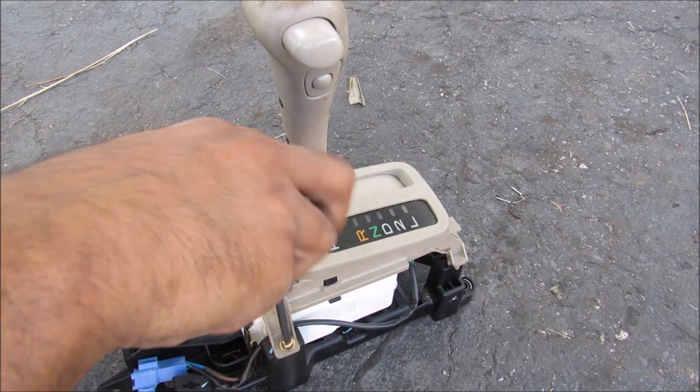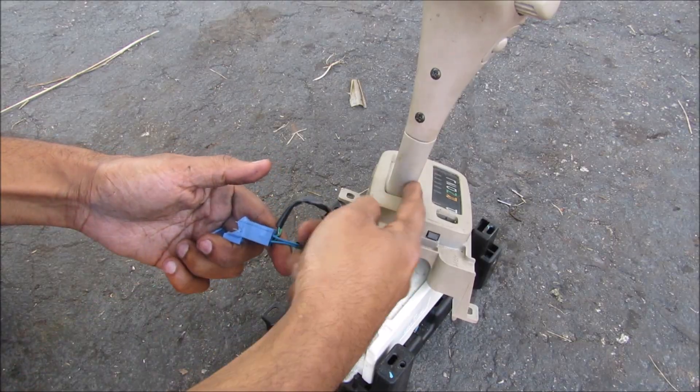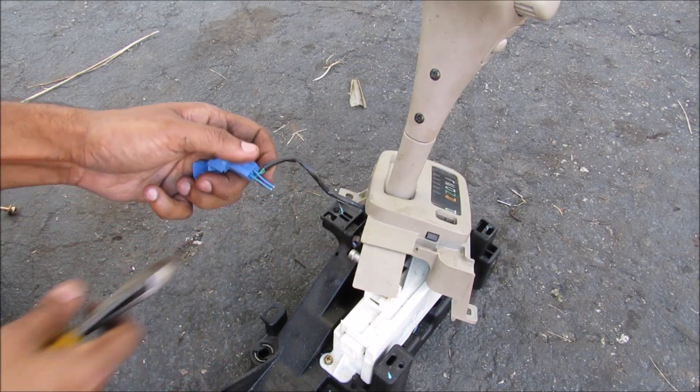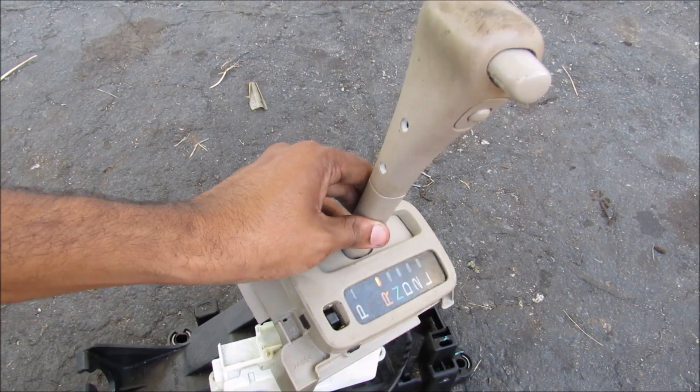I'm going to proceed to remove these Phillips screws, and that brings the shift indicator plate up. Since this connector is too big to fit up the shifter head, I'm going to have to de-pin it nicely. Then I can remove the two Phillips screws on the front of the shifter and lift off the shifter head.